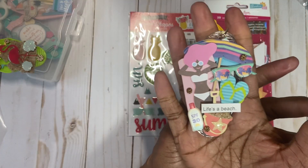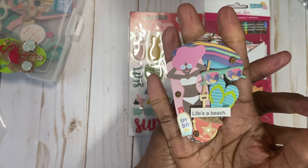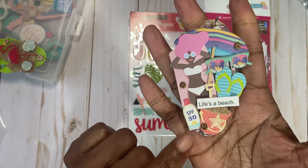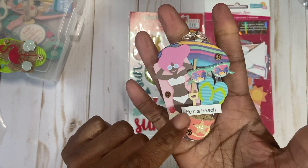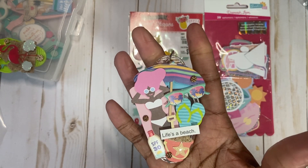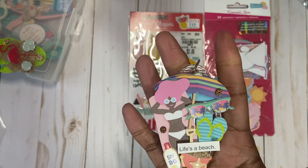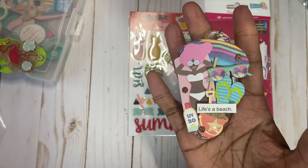There's the girl on the beach, an umbrella, the glasses, her flip-flops, a sand bucket, and SPF30 lotion here. And then I had these — I printed out a bunch of beach quotes and just pulled them out of the beach box. This one says 'Life is a beach.'